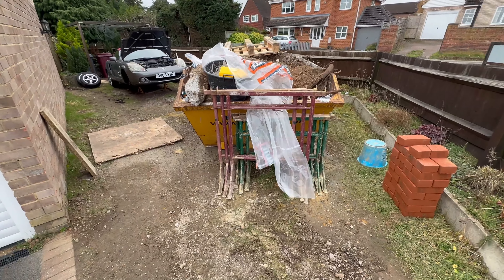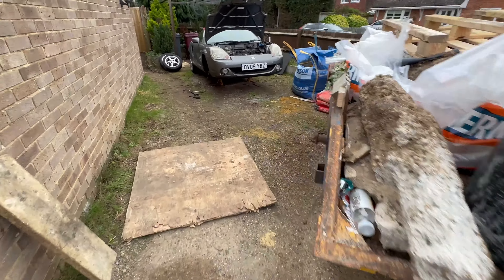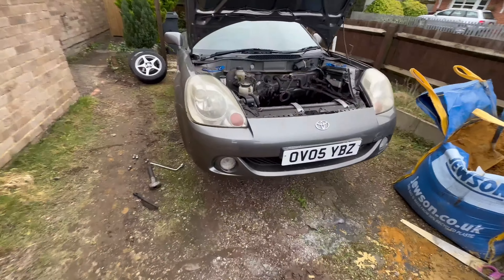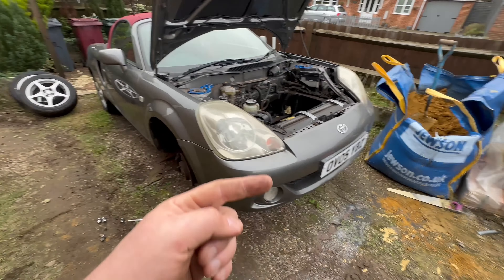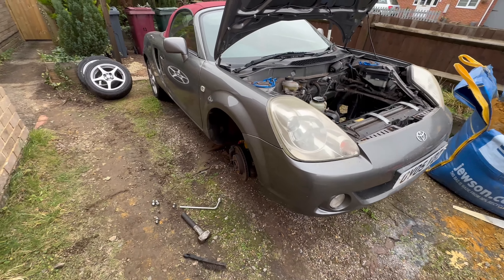You can see we've got some construction going on. The week I got back from holiday some builders turned up because they had a cancellation - they started a lot sooner than expected. Unfortunately the MR2 is now blocked in. Next week is Brand's Hatch, so hopefully I can get this done and the skip will be moved so I can take it there, otherwise it'll be the GT86 I'm taking.